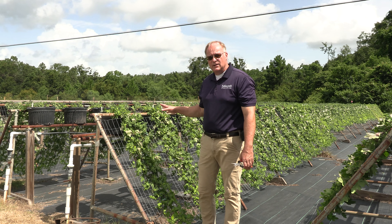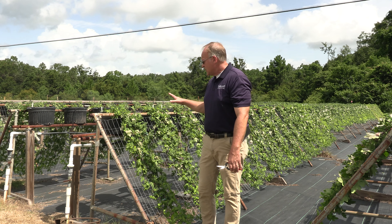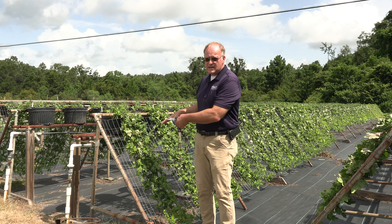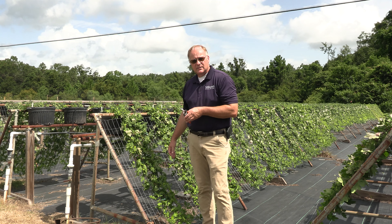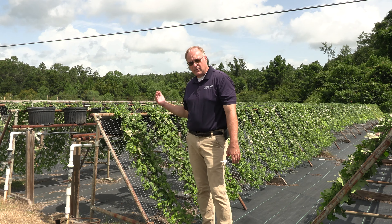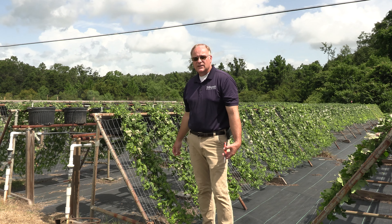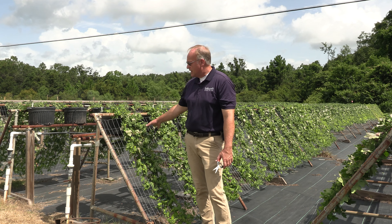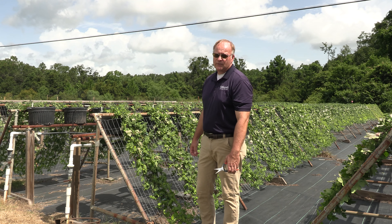The pinching process continues even as we're outside. These plants will be sheared every two weeks to continue that side branching. That process stops the 1st of September. These plants need to start making flower buds — it takes them about eight weeks to do that. As they begin to make flower buds, eight weeks later they'll be in full bloom in the gardens.